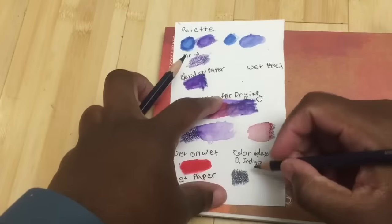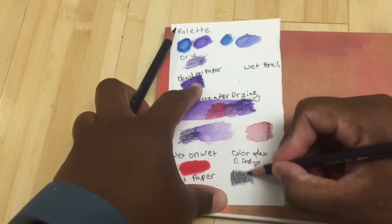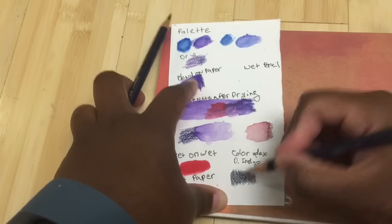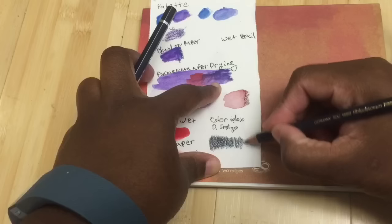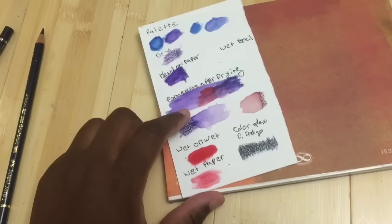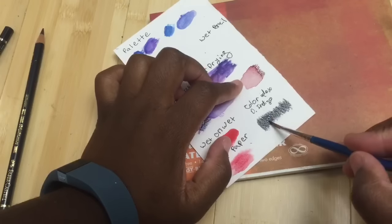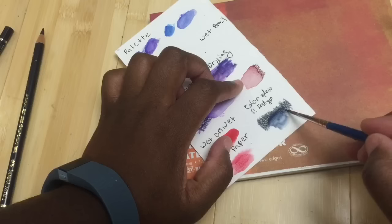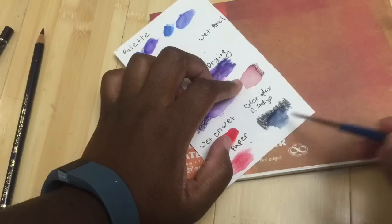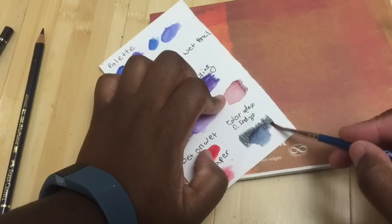I'm continuing with the deep, rich dark indigo here and then picking up with the Polychromos and going on top of it a little bit. Because they are color-indexed, you can use them together for additional effects. You can see how much color is picked up because of the vibrancy, but also notice that the Polychromos don't smudge or dissolve in water — on the Polychromos-only side it's not dropping color.